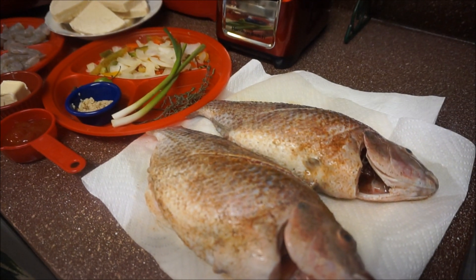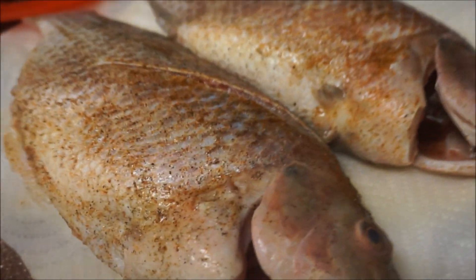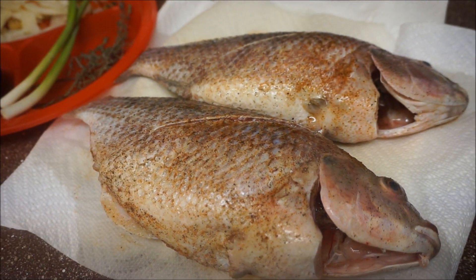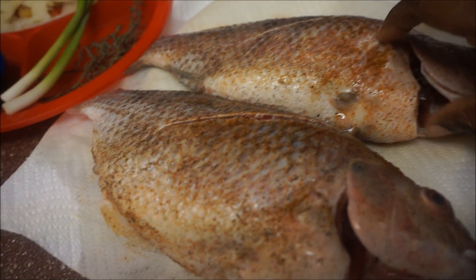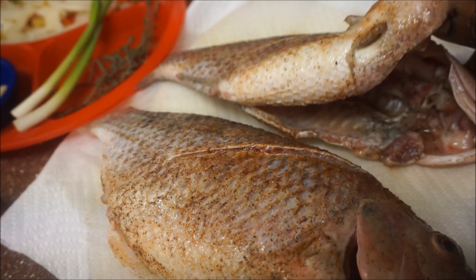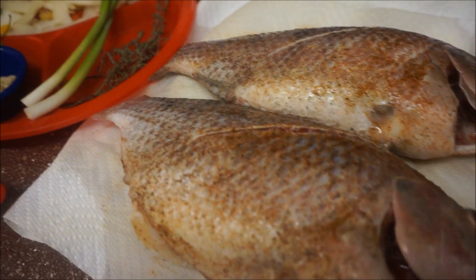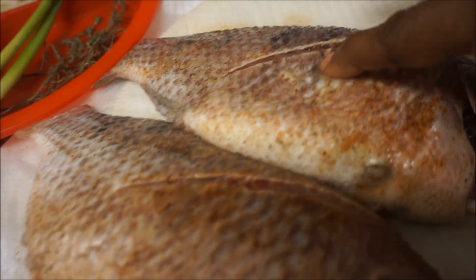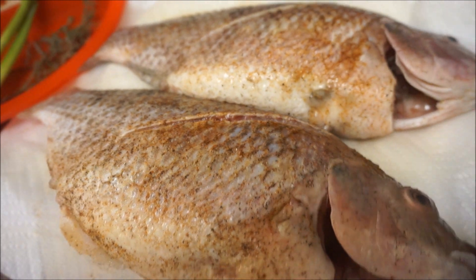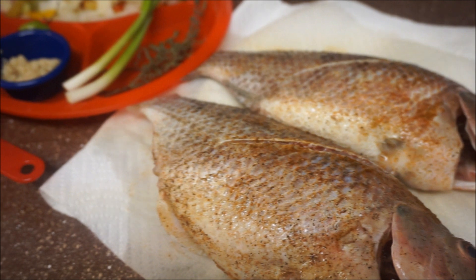Let's talk about our ingredients. I have two tilapia — pretty big ones. I made sure to wash them really well with lemon juice and vinegar. Right now they have some all-purpose seasoning, a little fish seasoning, salt, pepper, and garlic powder. When you wash them clean, make sure to get a little slice on both sides so the seasoning gets into the fish. This fish has been sitting for about 45 minutes.